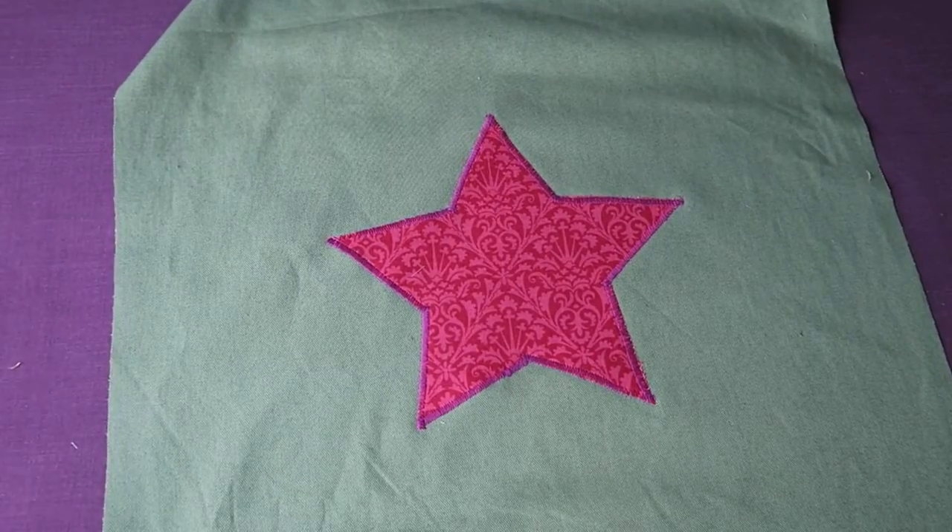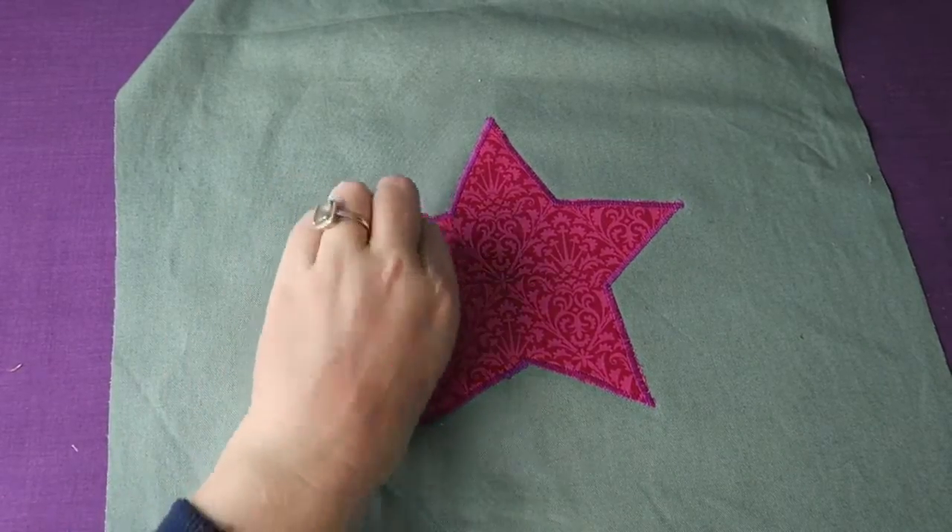And, of course, you can be as creative as you'd like and make any design you'd like with a Flysofix and some knit fabric.